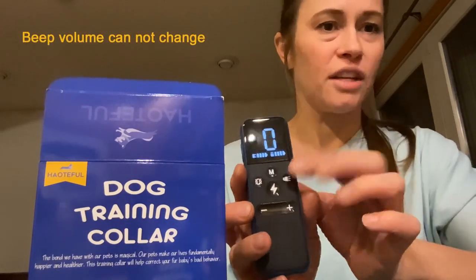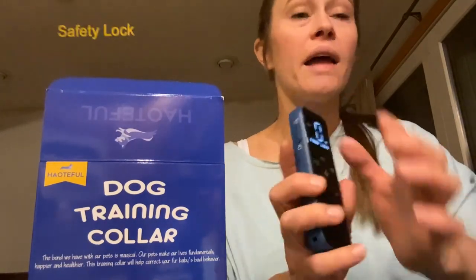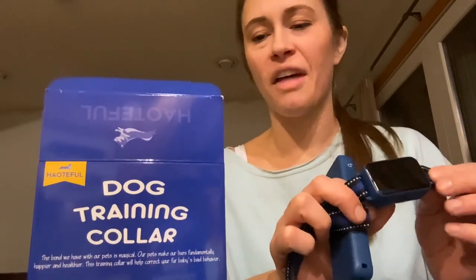The beep doesn't change in loudness and it's plenty loud for your dog to hear. There is also a lock on the side so you can't accidentally bump any of the buttons when you're out for a walk. So this is a really nice, easy to use, well thought out dog training collar.